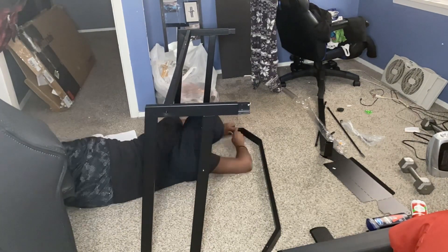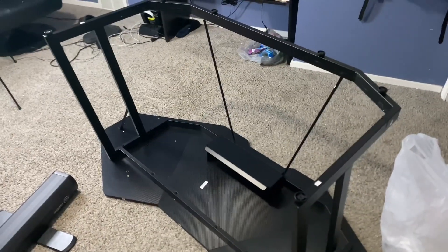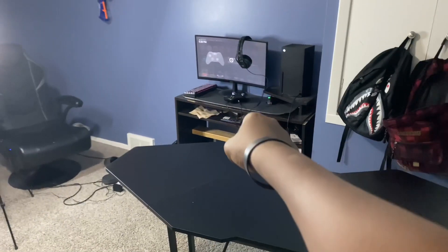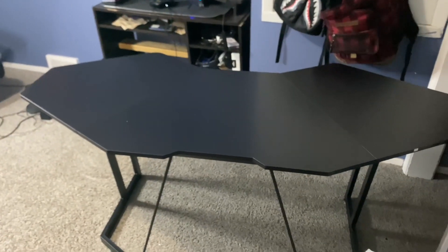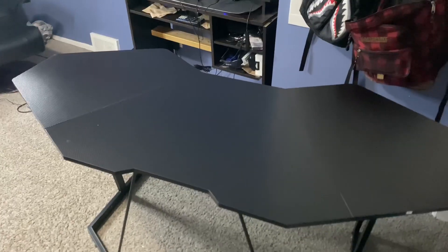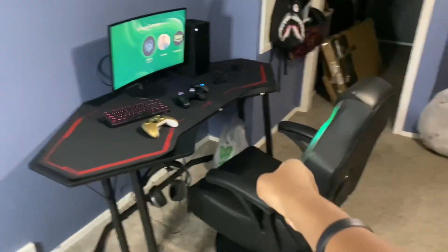Alright everybody, after two hours, this desk is finally done. It's going to be replacing that old desk I got back in 2019. I'm going to move this around and then show you the full setup when it's done.